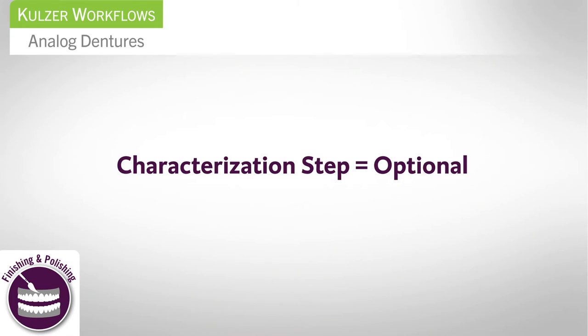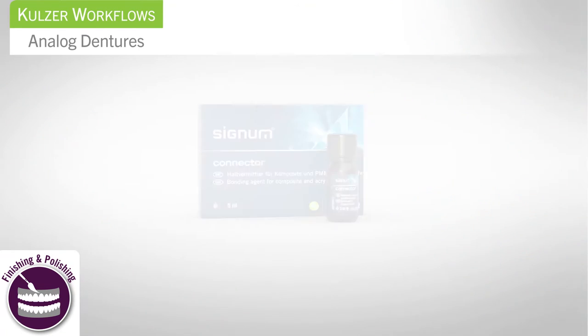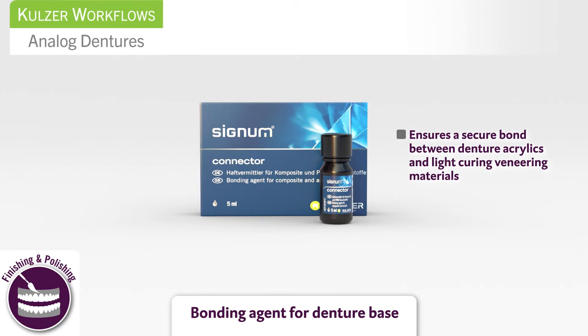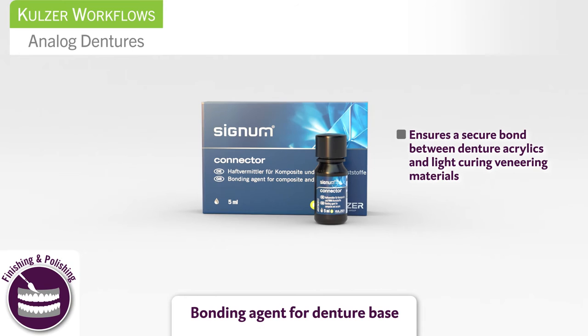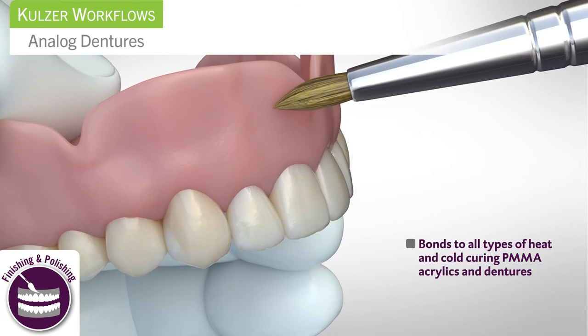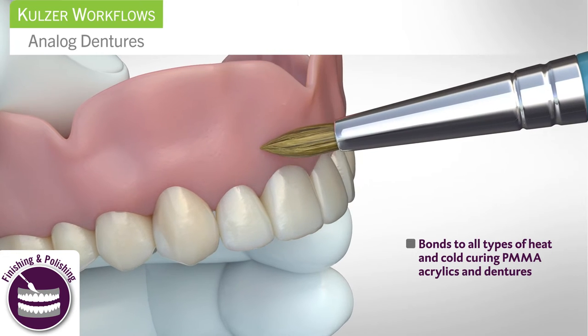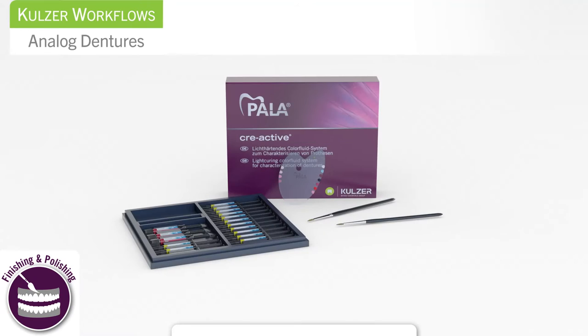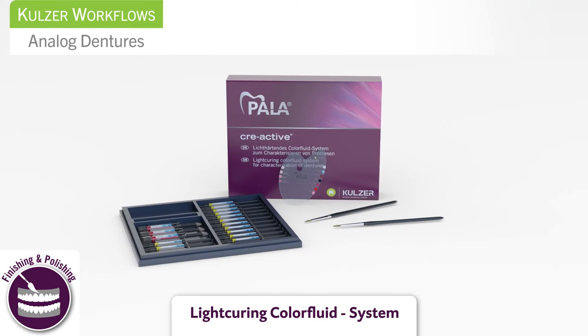For additional quality and aesthetics, characterize the denture by roughing the surface with a burr. Bonding Agent Signum Connector ensures a secure bond between denture acrylic and light curing veneering materials. Apply Signum Connector to the denture. This bonding agent bonds to all types of heat and cold curing PMMA acrylics.